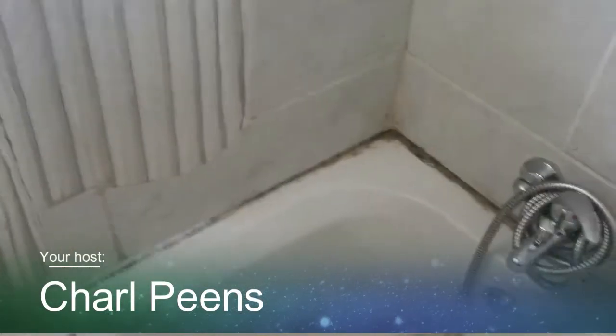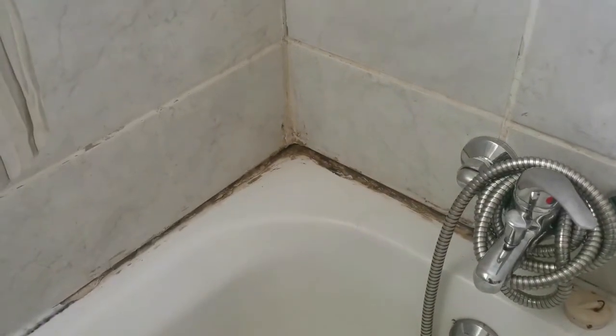Hi guys and welcome back to my channel. Look at this disaster — I'm sitting with this little problem here. Seems like mold in all the grouting and it's not sealed properly anymore. So our task for today, or this week, is to clean all this up, wash it nice and proper, and reseal it. Let's see how it goes.